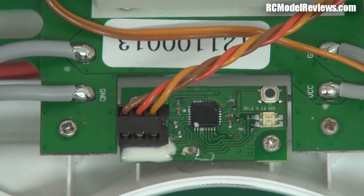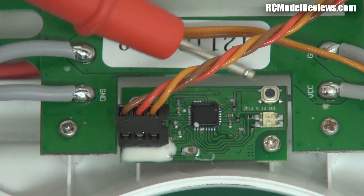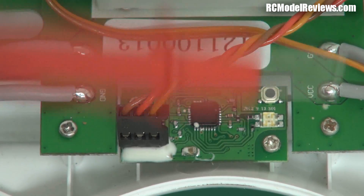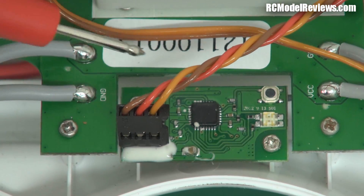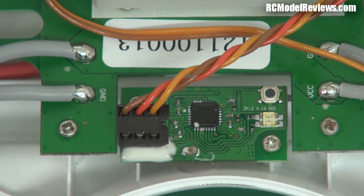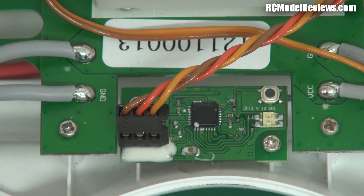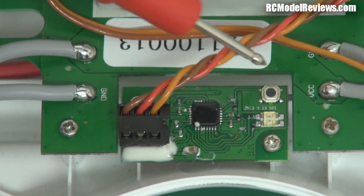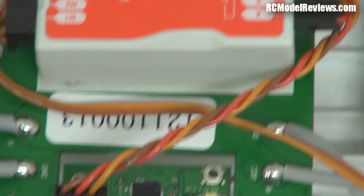Here's something rather interesting: the Walkera has a Devention 7-channel receiver - well, I'm not sure how many channels, but it comes in a box with aerials and things. This is the Phantom receiver - it's just this little board here and the antenna runs off the side. They haven't even bothered putting it in a case; it's just a little board that screws onto the thing. There's no need to put it in a case when it's inside the whole unit. It's pretty obvious it's got a CPPM output - multiplexed - only one lead goes from the receiver over to the controller.